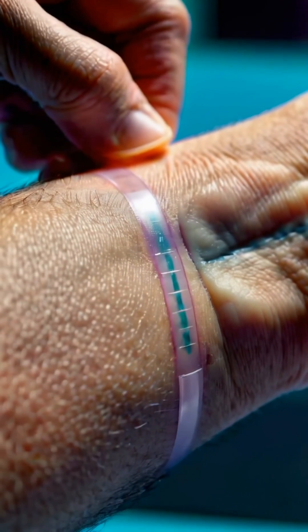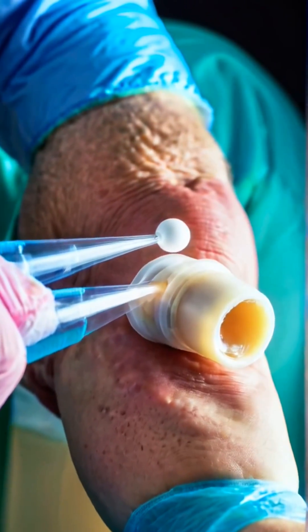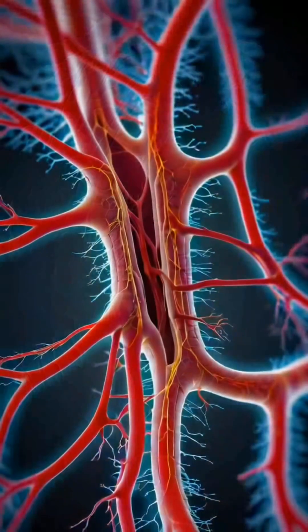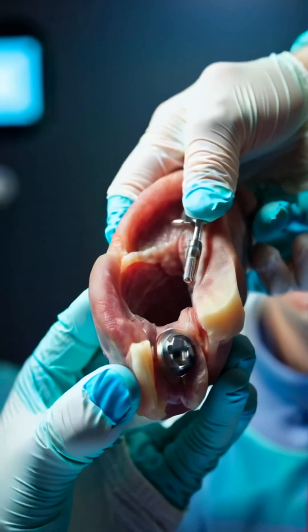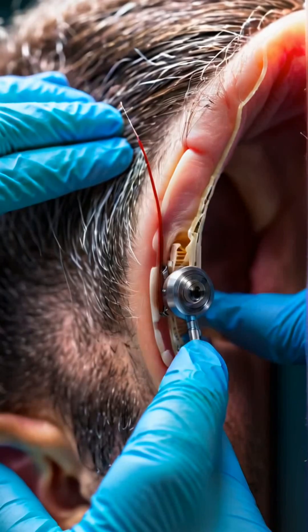This newly crafted ear is then placed into a pocket of skin on the forearm, allowing it to develop alongside the body. As time passes, the ear grows, forming new blood vessels and skin, integrating itself into the arm. Once the ear has fully matured, it is carefully removed from the arm in a precise surgical procedure.